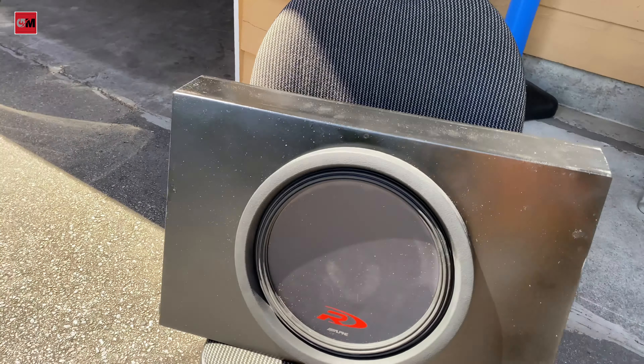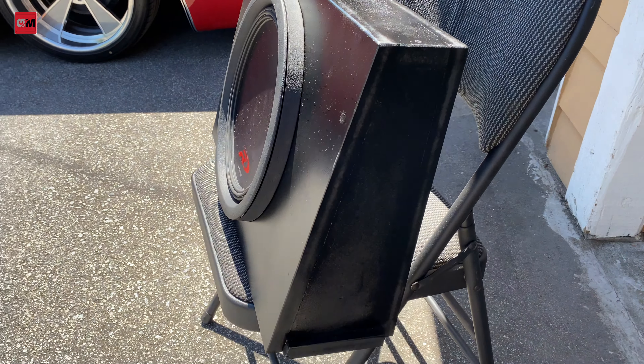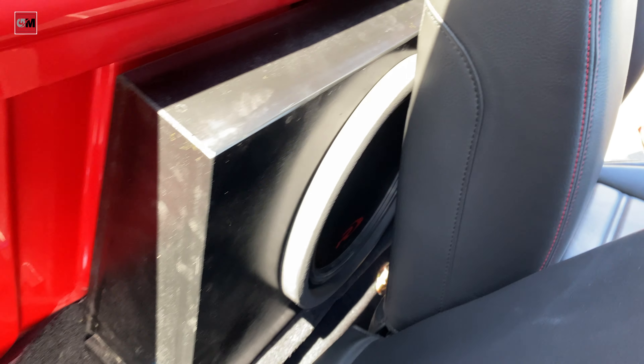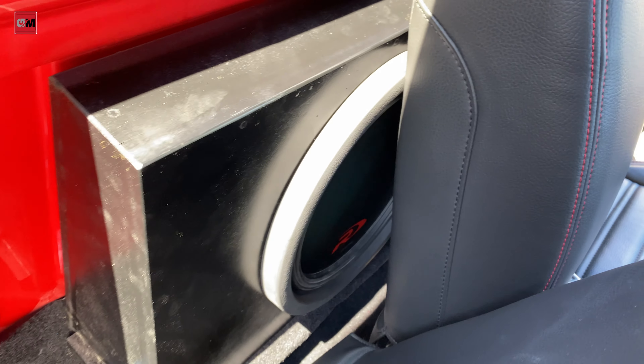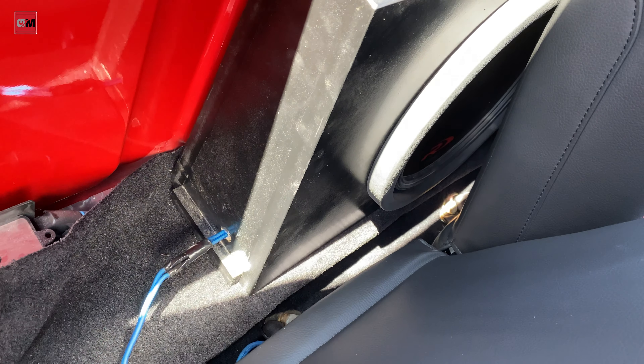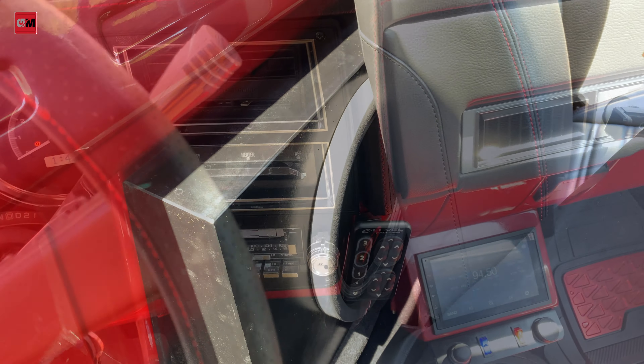Now I need to put it back into the truck, then I can show you how far my seat goes back. I put my new box in, ran the wire, made a hole there, and put silicone in it. Now it sounds really good.